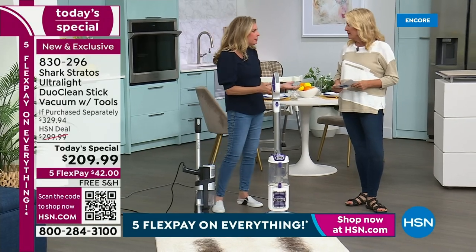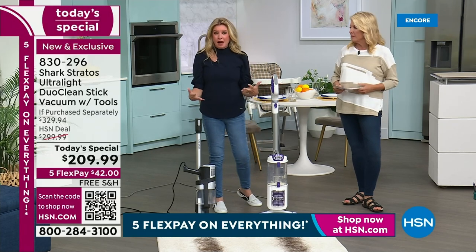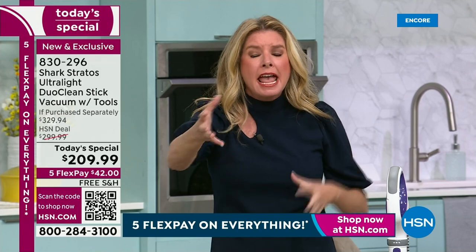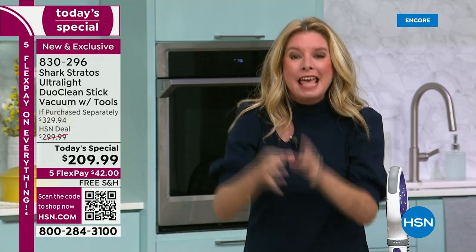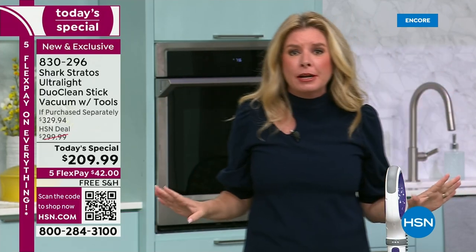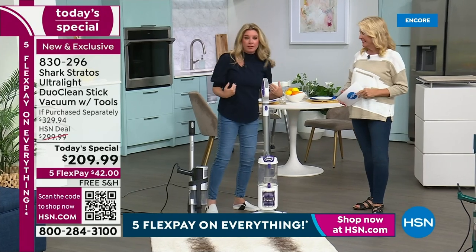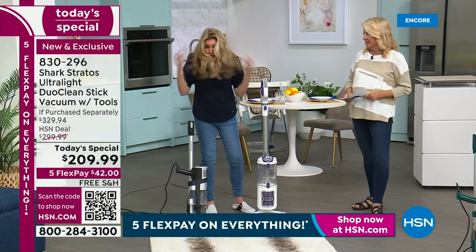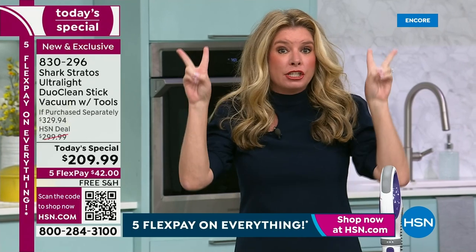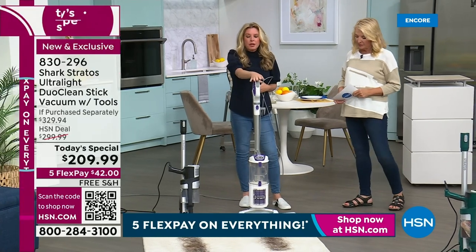I love that we have an hour to break down the technology, because people think a vacuum is just a vacuum — it's not anymore. Shark is the innovator when it comes to creating the latest and greatest. Engineers are constantly listening to you, and every single thing you've said, they've put into this one stick vac. Grab a cup of coffee or whatever you want, and let's break everything down. My favorite feature is the self-cleaning brush roll.